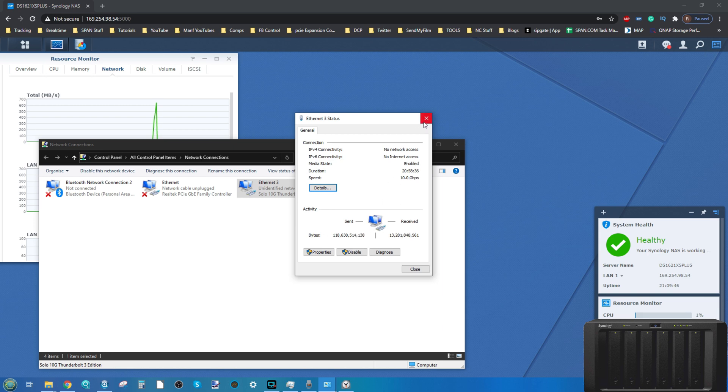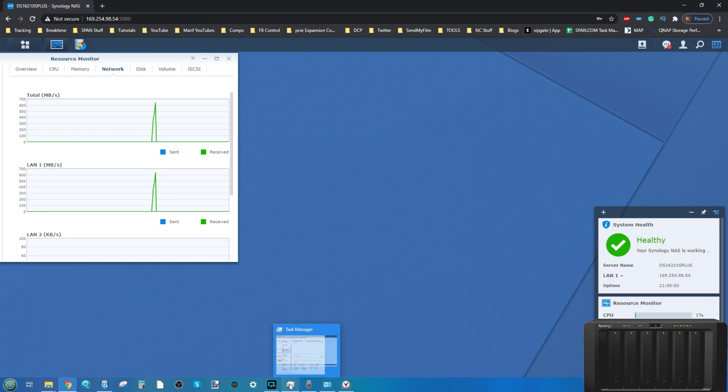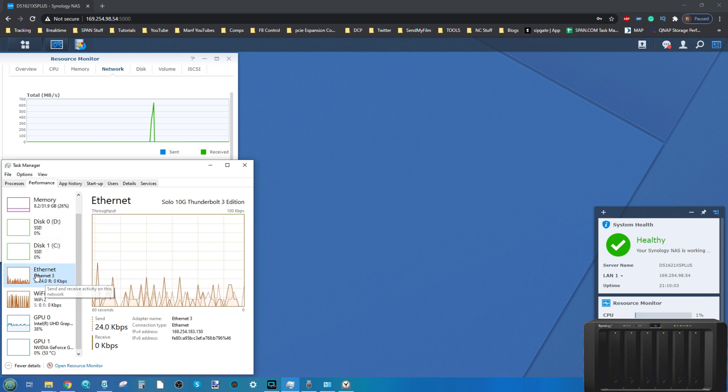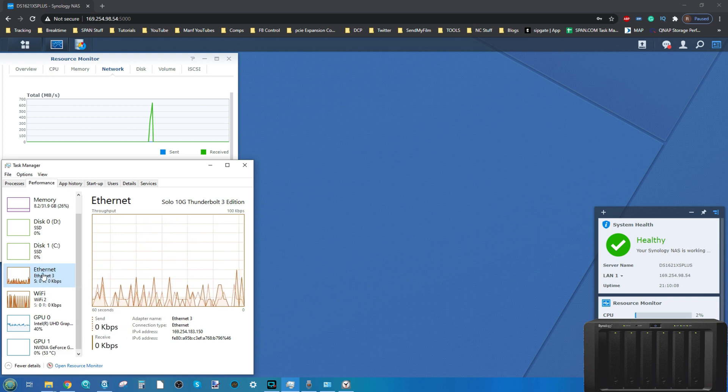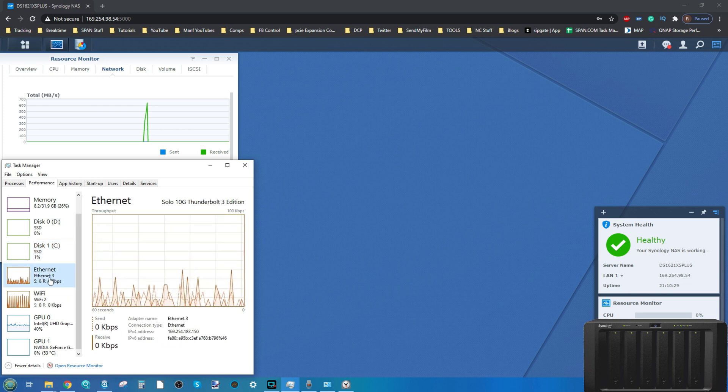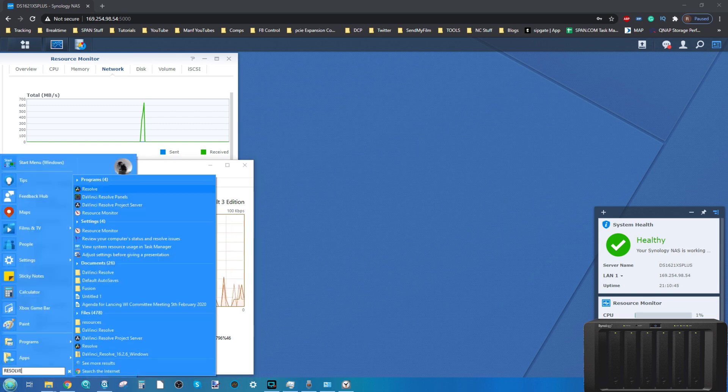Throughout the video we'll also have Task Manager open. We want to see the ethernet connection spike during NAS-based video editing in Resolve, while disk activity on drives C and D will be minimal. C will occasionally be touched by the screen recording software writing to the NVMe. The video editing is using the CPU's embedded graphics, leaving the GPU to handle video editing tasks.